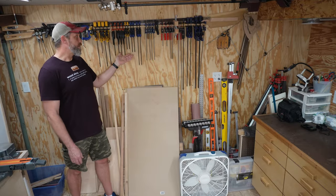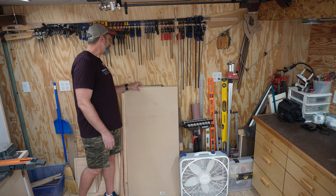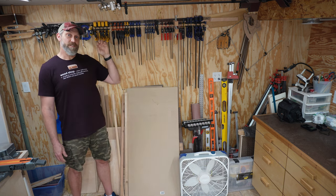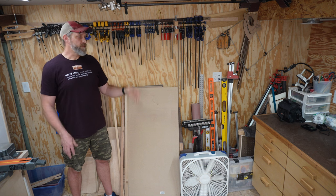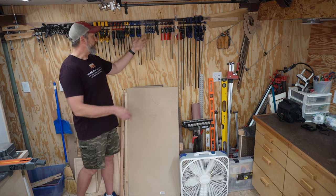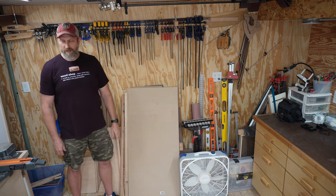Here's another area for future improvement. This area is kind of a mess — right now it serves as storage for various offcuts of sheet goods. My clamp rack is super simple: it's just a 1x that is pocket-hole screwed to the wall. I definitely want to create some clamp storage that works better and looks better. Right now I just have everything clamped to the board, and I'd rather be able to just pull it off and use it rather than having to undo it each time.